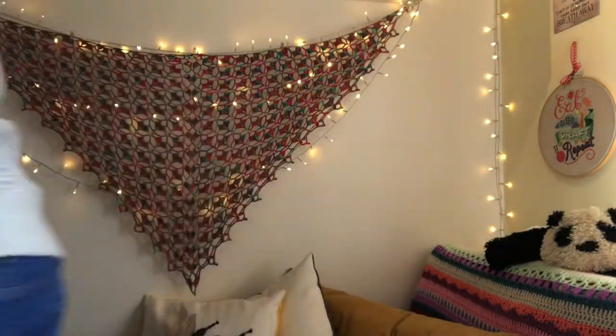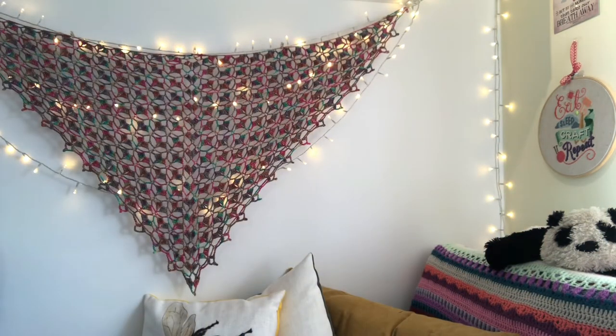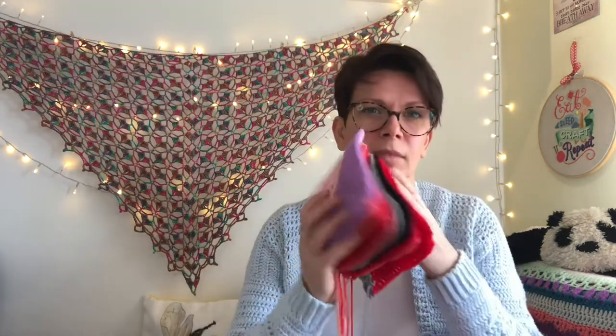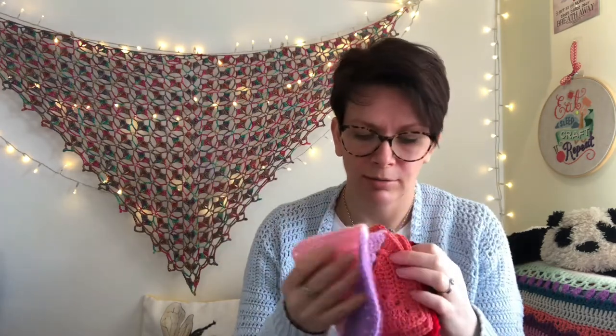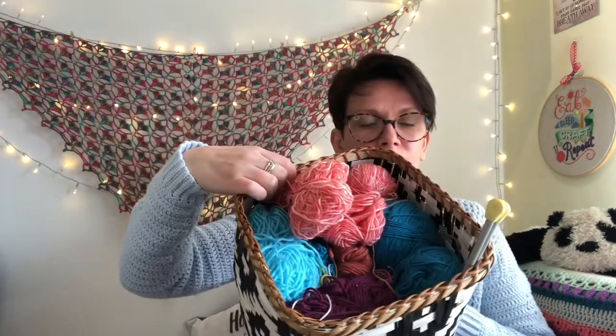I did a bit of organising - let me show you. Last year or the year before - they've been hanging around for ages - I crocheted up all of these half and half granny squares with all my leftovers. So I've got a load, a big basket full of bits and bobs - it's mainly old acrylic that I use for other blankets and things.